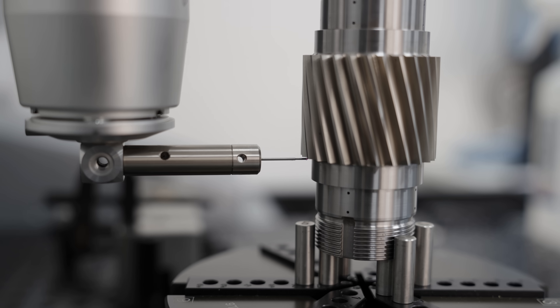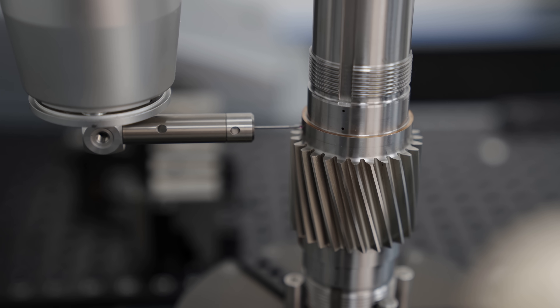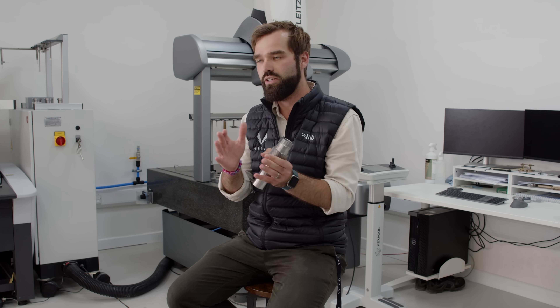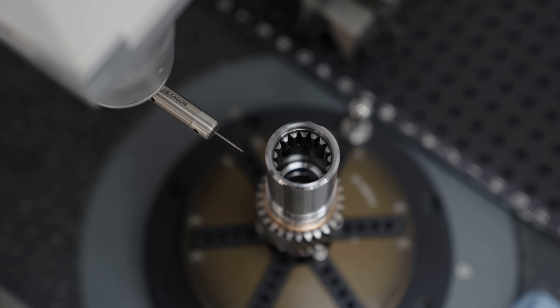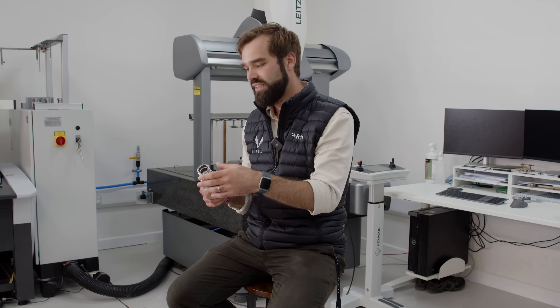The gears that we've got here in our gearbox are fairly tightly controlled. We're looking at around Class 5 gears on an ISO standard, which puts us in three parameters that we want to check: profile slope deviation, which is effectively the trend of the tooth and how it is behaving in the plane; total profile deviation, which gives us an indication of how that is moving as a full shape; and then effectively the tooth form. Across those three parameters, we're looking for tolerances in the region of plus or minus 5 microns for the first one, 8 microns for the second, and 6 for the form, which puts us really at the high end of accuracy.